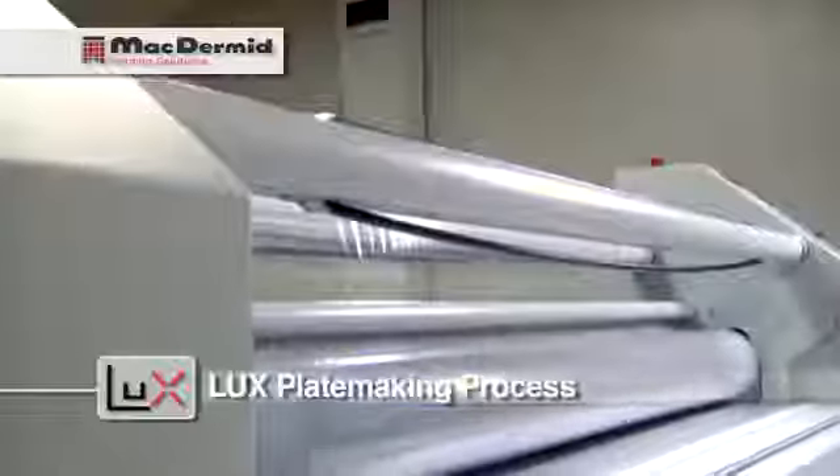We made this work, but as a result, we flattened some of our available tonal range.